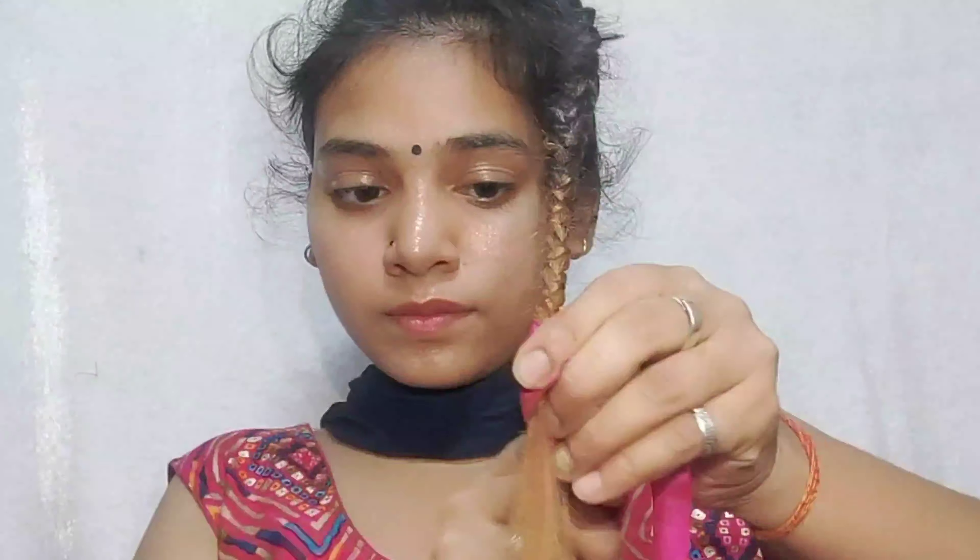You need to make a plait of the hair. After you have a plait in the back, you can put a ribbon in the back.